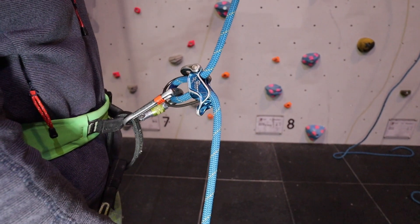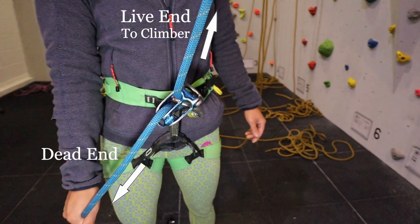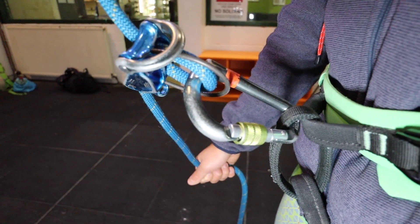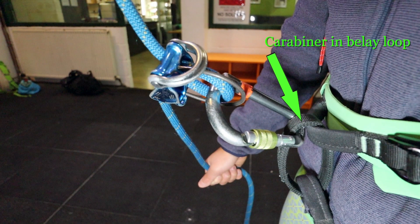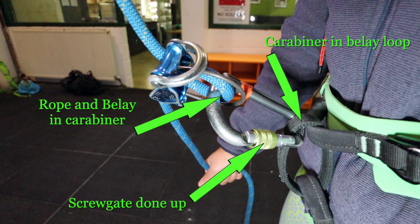Secondly, check that the rope and belay device together are orientated correctly into the carabiner, with the live end — the climber's rope — coming out of the belay in the direction the climber is climbing. This allows for the best lock off and use of the belay device. Finally, check that the carabiner is clipped into the belay loop of the harness and both belay device and rope are securely captured in the carabiner, and ensure the gate is screwed shut.